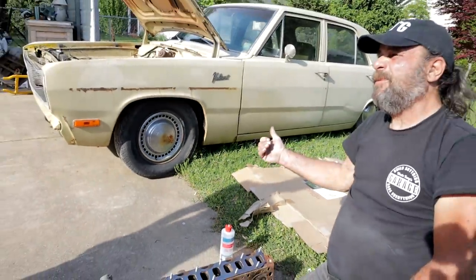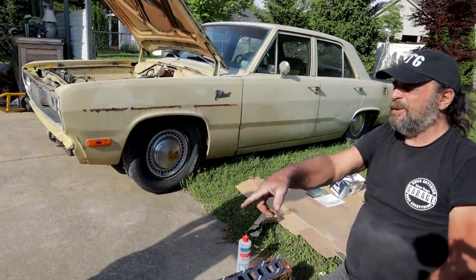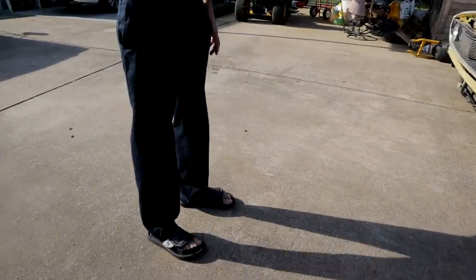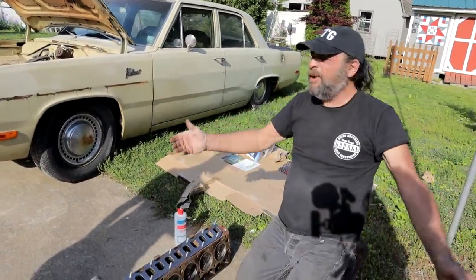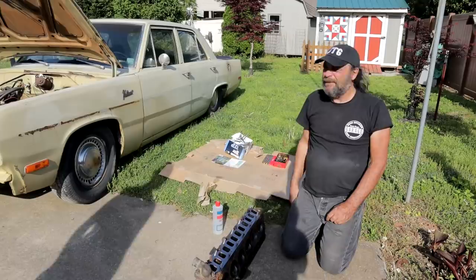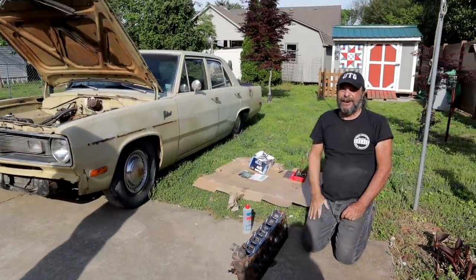So you get this thing over to the shop tomorrow? Yeah. All right, that's it. We've assessed the mess. Time to move on to the next phase. I'll see you tomorrow.